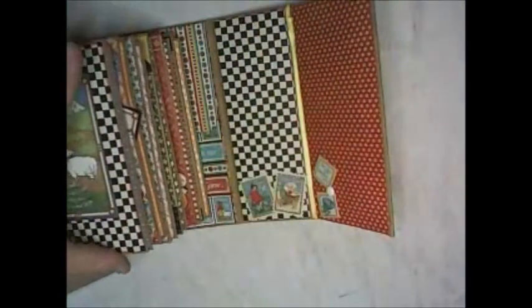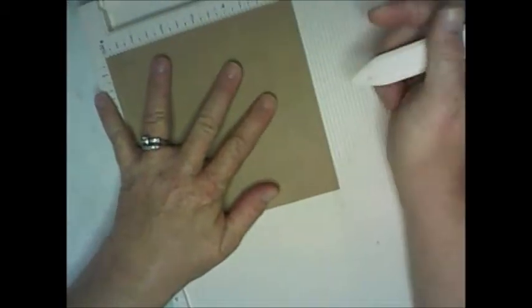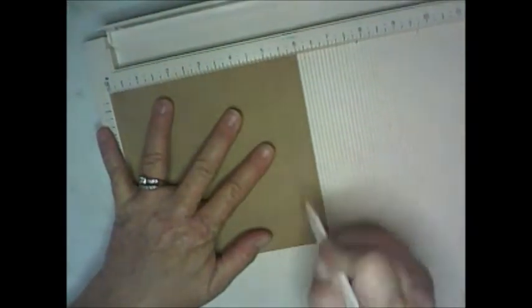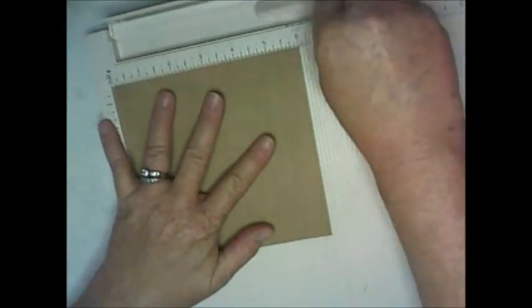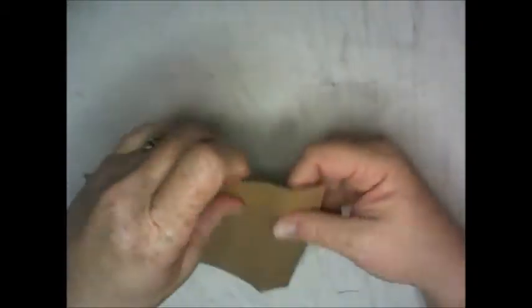The first flap is six by six. On the scoring board, score for flaps at one inch and score at the five-inch mark. Fold the flap away from you. Then take your three-eighths-inch score tape right along the scored line and use the bone folder to get it down tight. You can use glue as well.